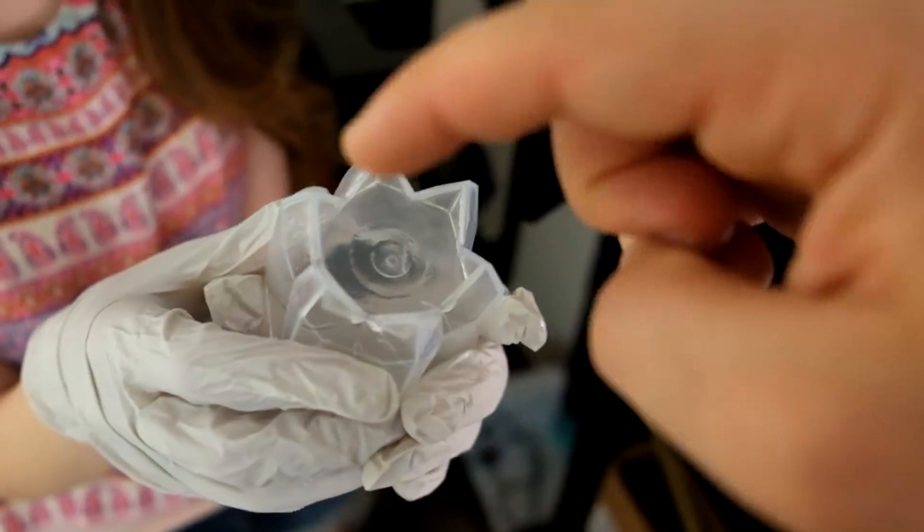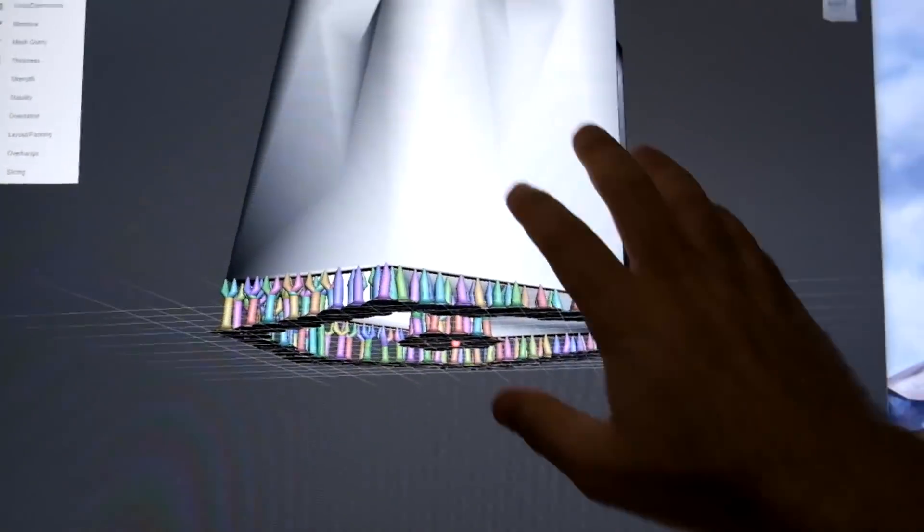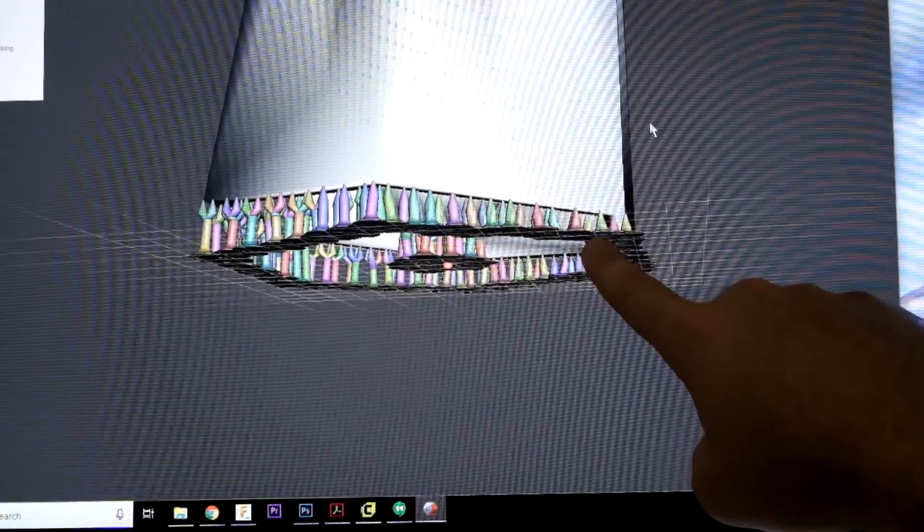It didn't work. It looks like the first layer for the intersection got stuck to the bottom plate instead of sticking here, because of suction forces. So I'm going to tilt it, add some supports, and we'll try it again. Here's the new design — the tilt should prevent it from getting stuck again.